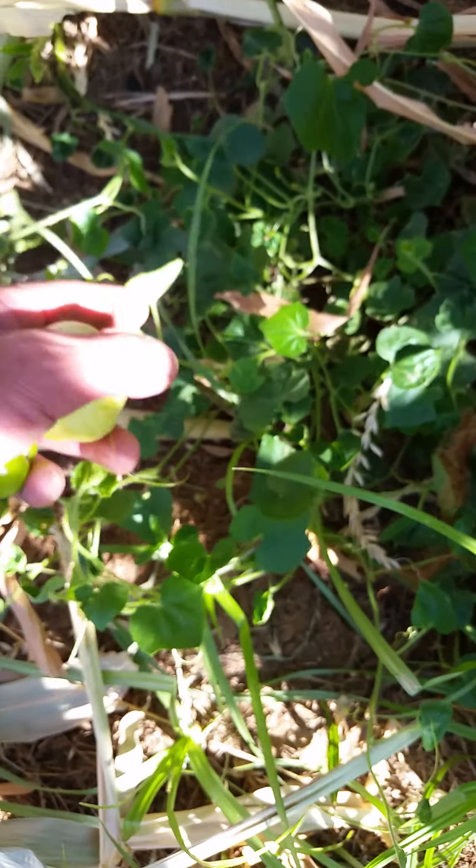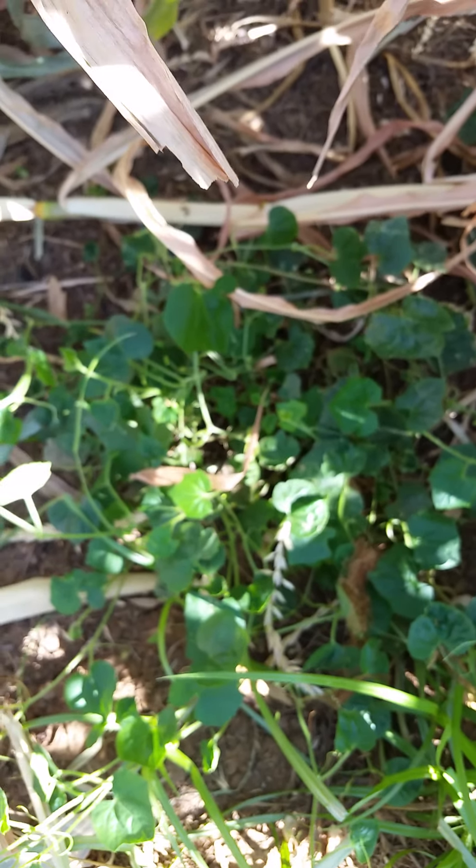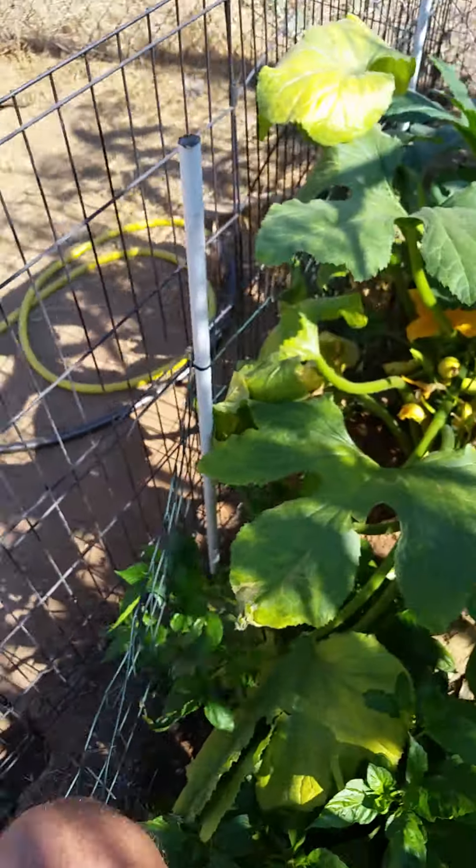I figure if it needed two to tango it would be making fruit. That's one thing about tomatillas — you have to have two of them to make fruit, and obviously I have two of them because it's making fruit. I didn't plant them on purpose, but over here we've got the ghost peppers.